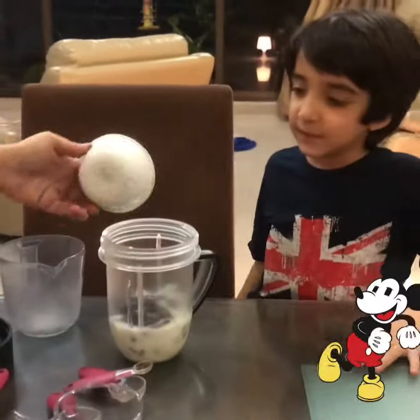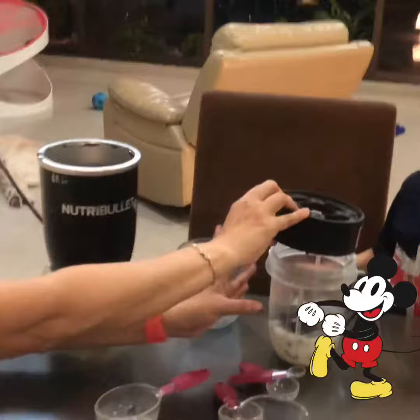Now comes the chocolate syrup — yummy, that looks super yummy! And now we blend it.